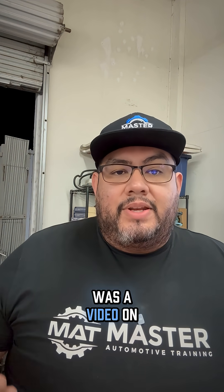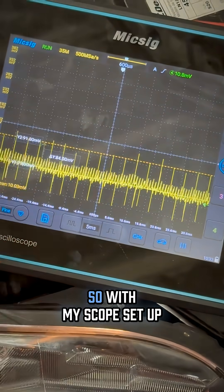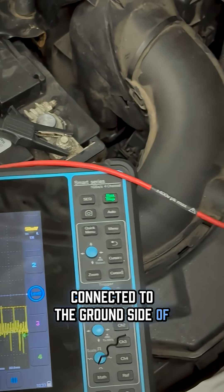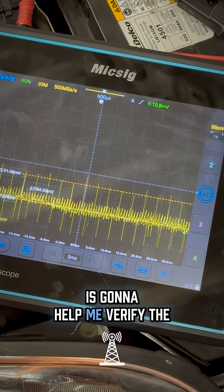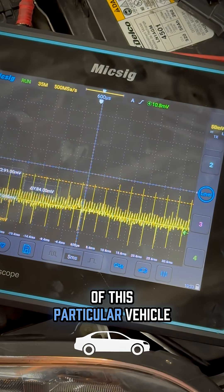The video I'm referring to was on how to do a voltage drop test on the alternator circuit, because that's a common circuit that has resistance in it. With my scope set up, I have my black lead connected to the ground side of the battery and my red lead connected on this strut tower right here. Going to the strut tower is going to help me verify the ground integrity for the chassis or body of this particular vehicle.